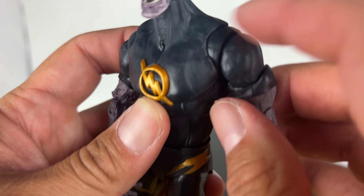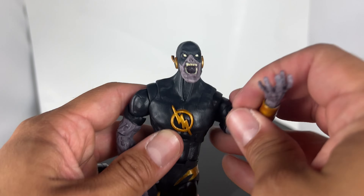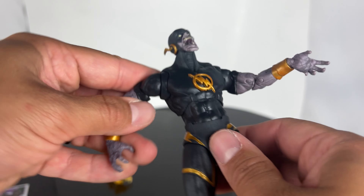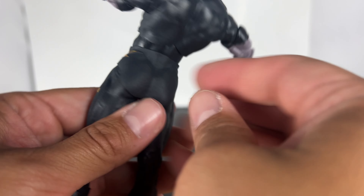I was trying to see if it says Black Flash — okay, there's the read up right there on how he, where this character came from. His real name is unknown. So pretty cool. Now let's go ahead and bring out the Dark Flash.